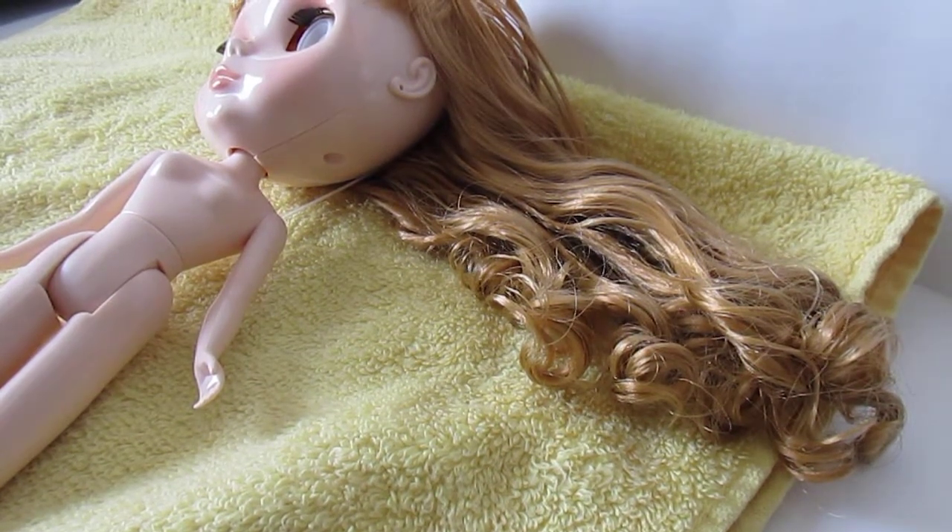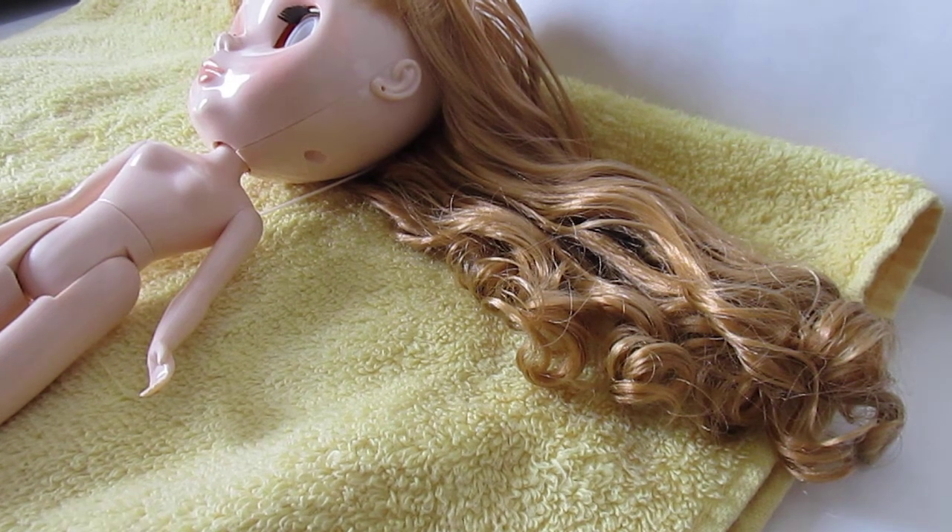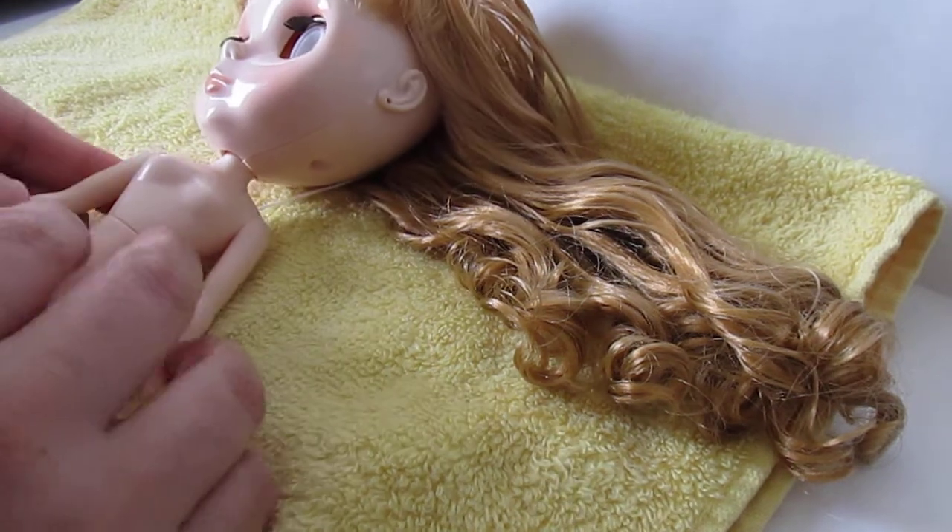I'm going to do a little hair tutorial because I've been asked how I get the curls on my dolls to stay so nice. The spiral curl is actually pretty easy to do. This is just a technique that I've sort of come up with — practicing and practicing and figuring out what works.